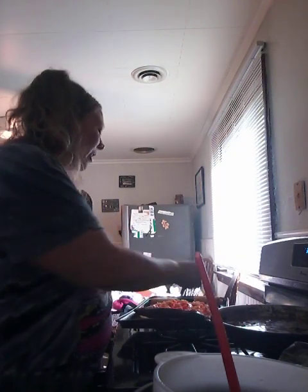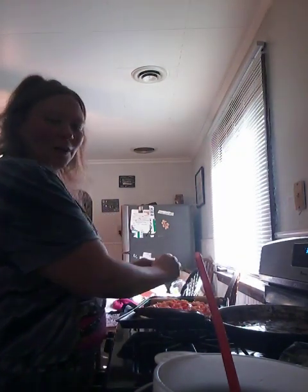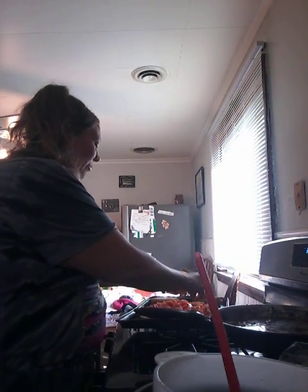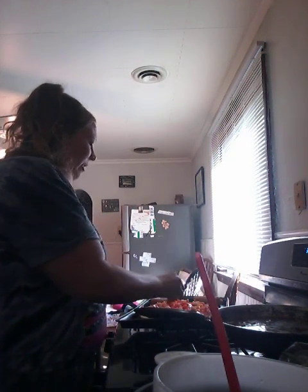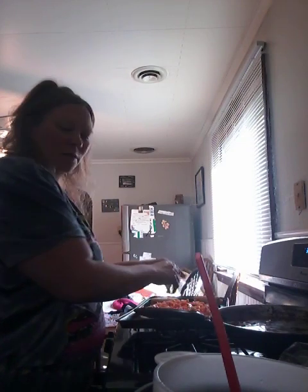I'm adding some cheddar cheese and putting it in the oven. I'll put a little on there — sometimes I'll just break it into pieces. I'm still kind of going to do that — I cut it and then I'm still breaking it down a little bit. But it just depends how fancy you want to be, really.